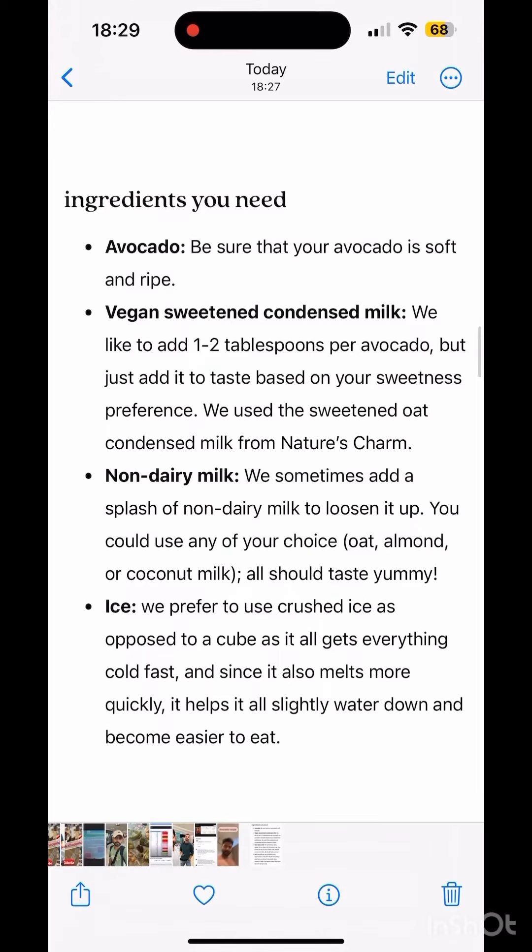Guys, here I am sharing the ingredients in this video. You can note that: avocado, condensed milk, and I have used ice.